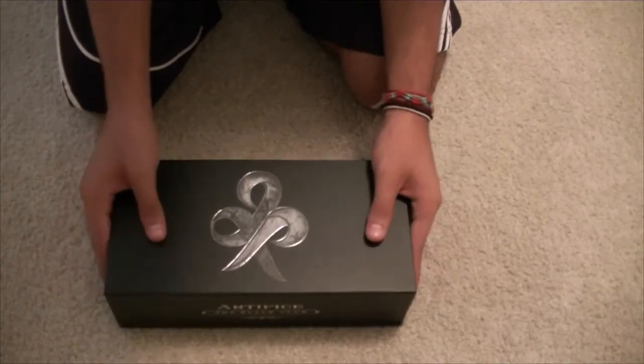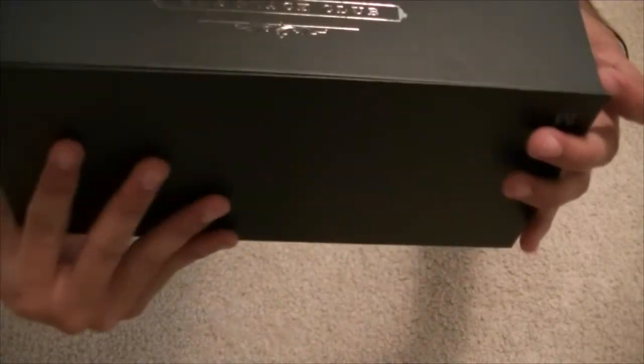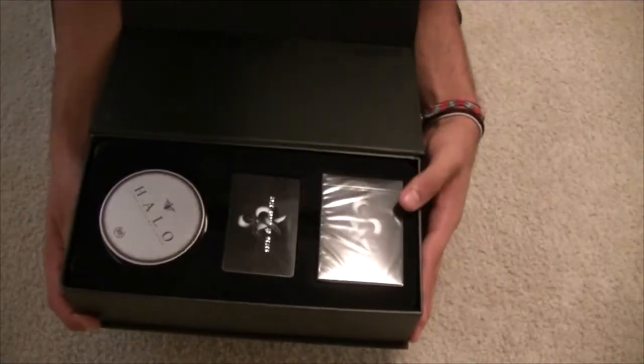What you're going to get in the mail is a cool little nifty box. It's going to say Artifice the Black Club and it's just really nice. There's a little magnet thing at the bottom here that keeps it connected, and this is basically a card box. I'm going to go ahead and open this here and show you exactly what comes in the box.